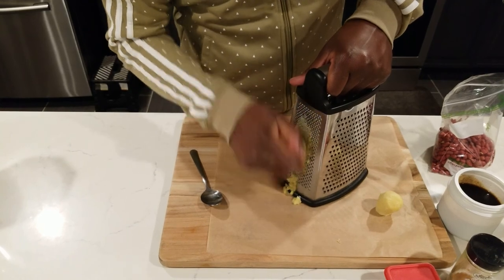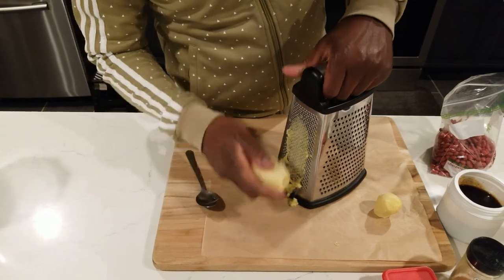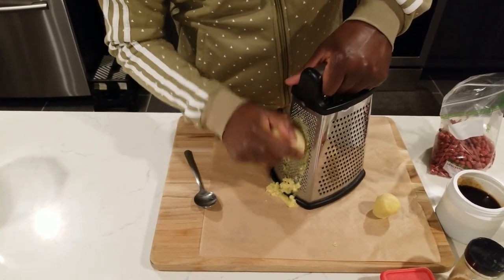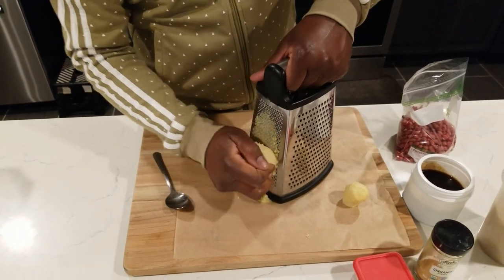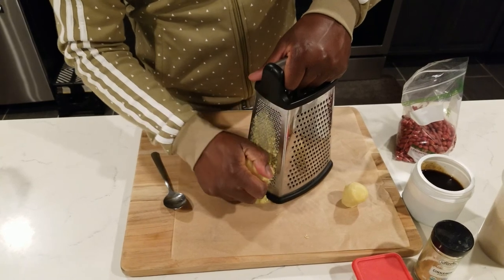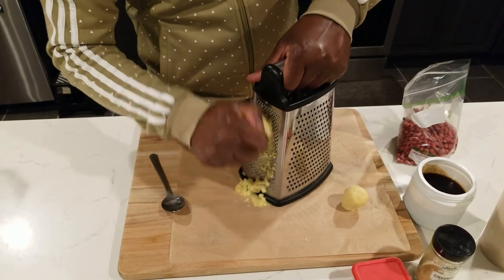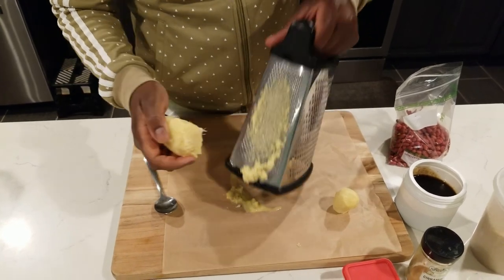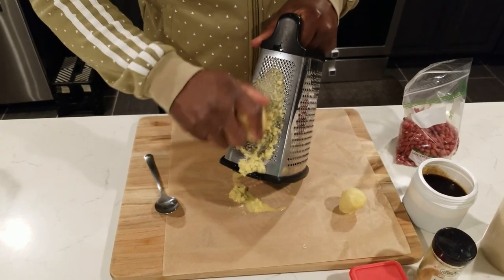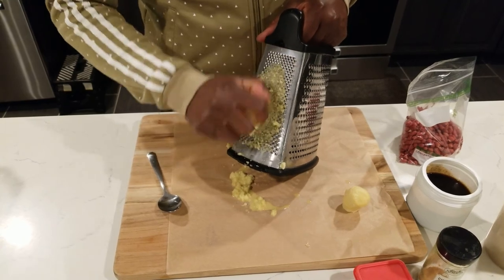We're trying to grate it as fine as possible. This is about half a cup of ginger. You can add as much as you want if you want it spicy. The Jamaican ginger is a bit spicier than local ginger. When you grate on this, all the liquid you can get back — nothing escapes, you can just turn it and shake the liquid off into the pot.